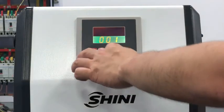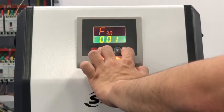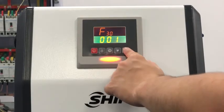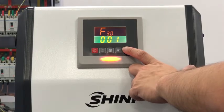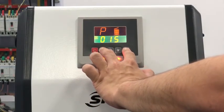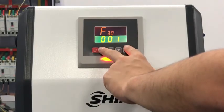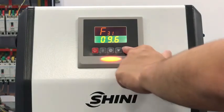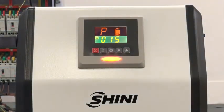Now if we press the menu button and up button together, you will see F30 through F32 showing up. F30 is the communication address, F31 is the communication boundary, and F32 is the parity bit.